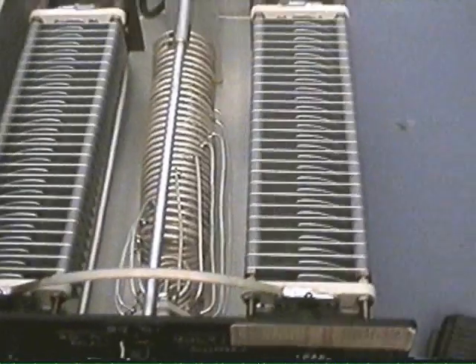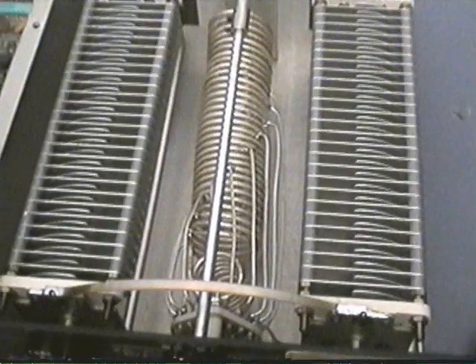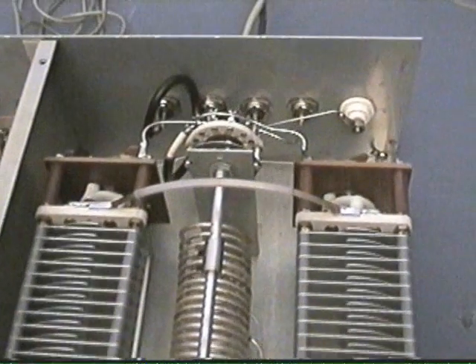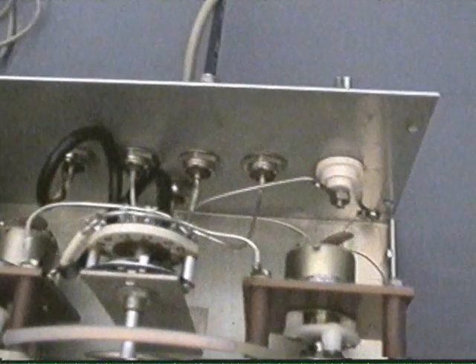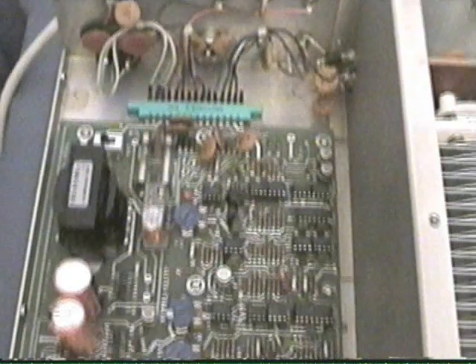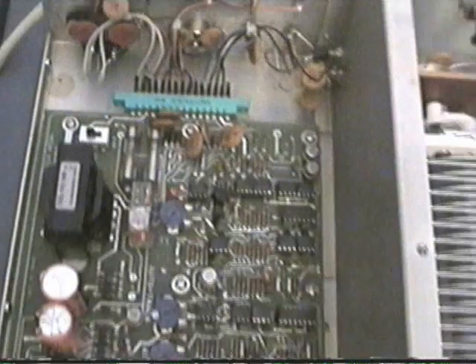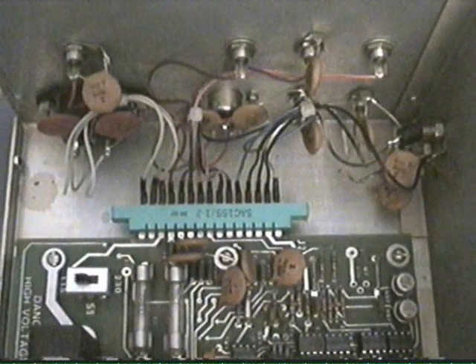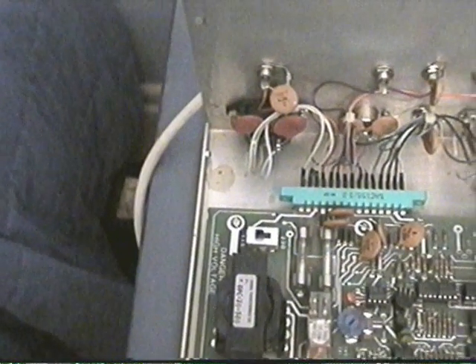Let me step up here and show you the inner view of the unit. This is a tank circuit — as you can see, rather large components: tuning capacitors, tank coil, band switch, motor mechanisms on the back. And then this is looking at the circuit board, the brains of the unit if you will. There's a switch right back here on the back where you can change this unit from 110 to 220, and at present it's being run on 110.